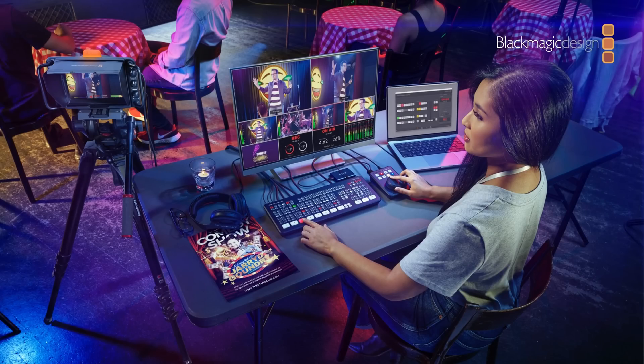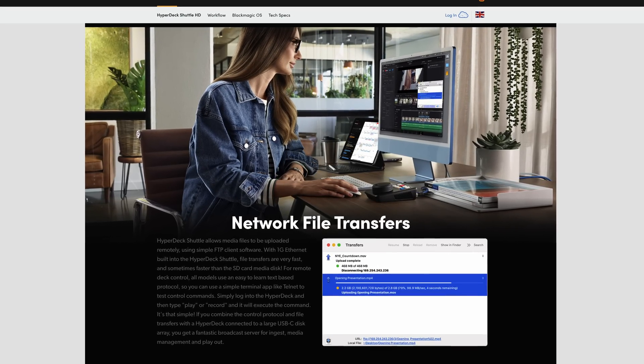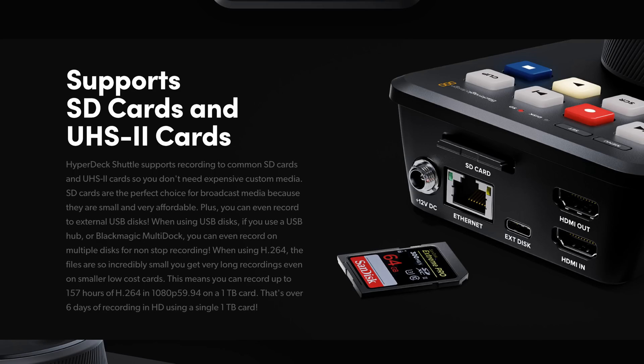When I saw it pop up on screen I was instantly excited, because I know how many people have been calling out for a desktop device that can sit alongside their ATEM Mini and play videos into it. The recording side doesn't excite me as much, but it's nice to have. It also has FTP server functionality — if you connect this device to your network, you can access all recordings via the network without removing the SSD or SD card. That SD card slot accepts standard SD cards as well as UHS-1 and UHS-2 cards, so higher speed cards are supported too.